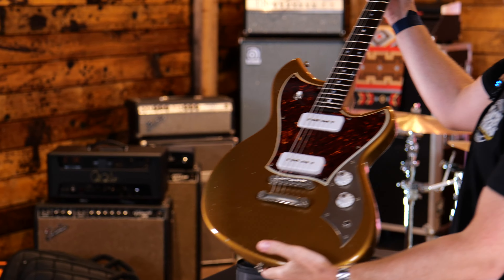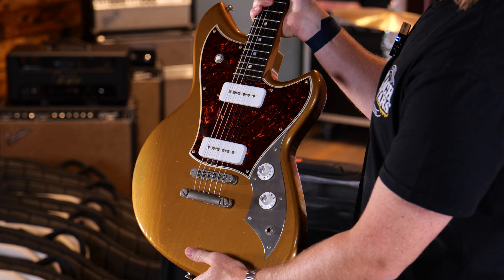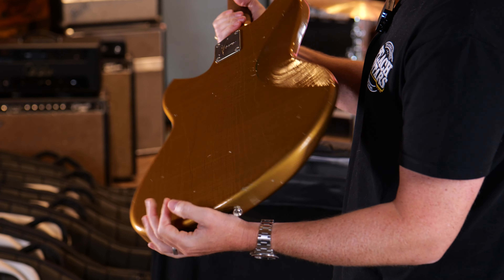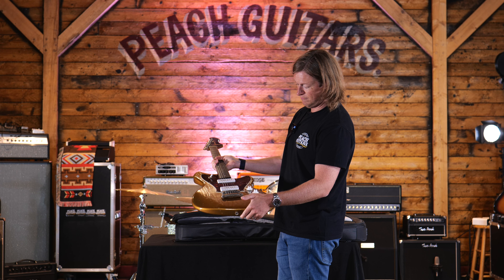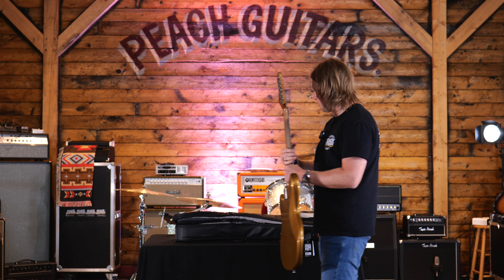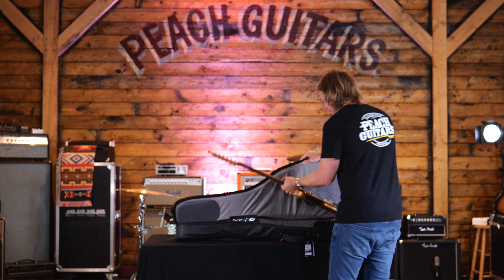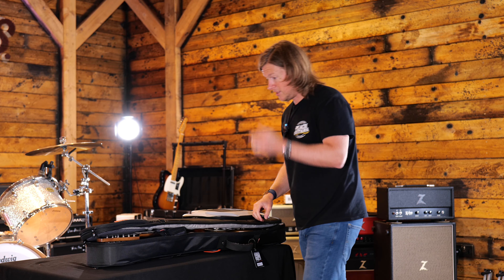Maybe this will be the best-selling one — look at that, how cool is that! Tortoiseshell guard, P90 pickups, with the ball black headstock. Just a super fun guitar, super inspiring, and available to purchase.